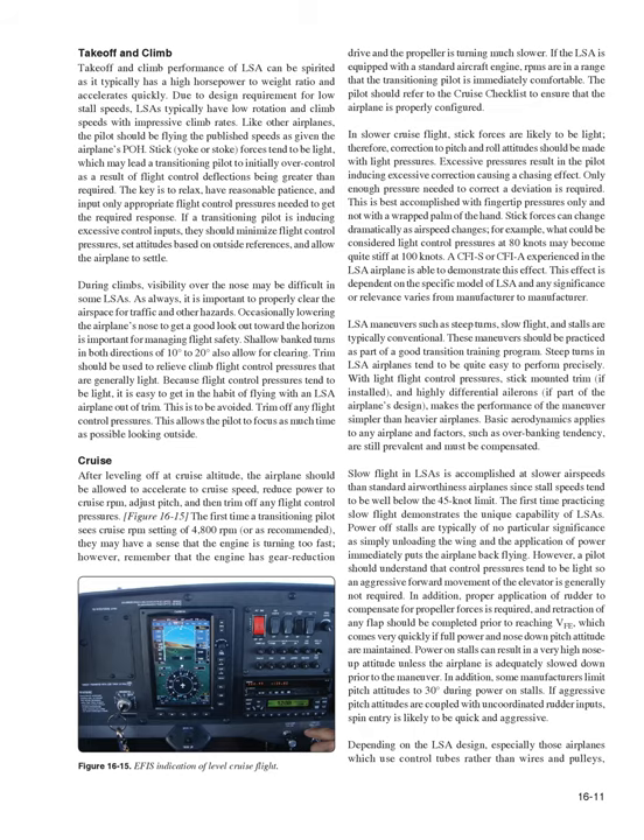Occasionally lowering the airplane's nose to get a good lookout toward the horizon is important for managing flight safety. Shallow bank turns of 10 to 20 degrees in both directions also allow for clearing. Trim should be used to relieve climb flight control pressures. Because flight control pressures tend to be light, it is easy to get in the habit of flying the LSA out of trim — this is to be avoided. Trim off any flight control pressures to allow the pilot to focus as much time as possible looking outside.